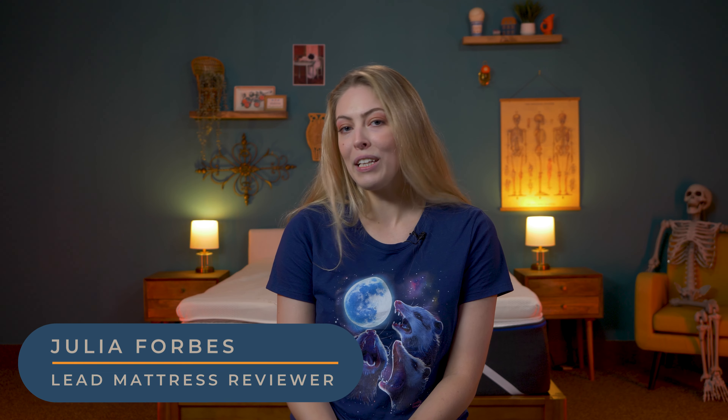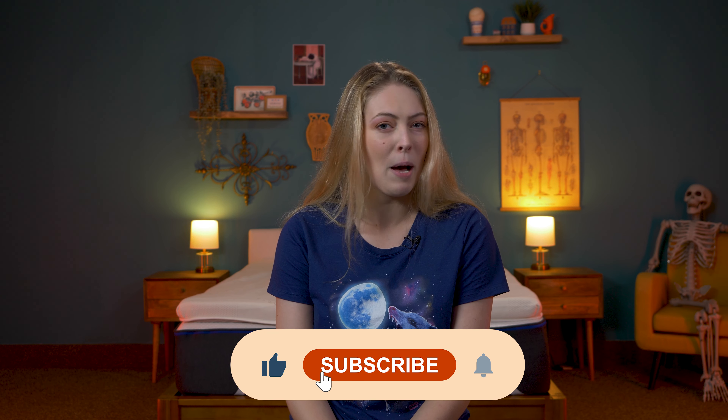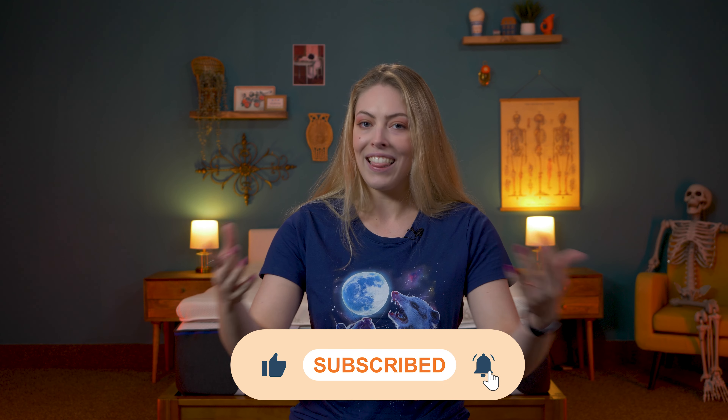My name is Julia, Sleep Advisor's lead reviewer. We post new videos all the time, so hit that subscribe button if you want to stay in the loop and up to date. Let's get into it.